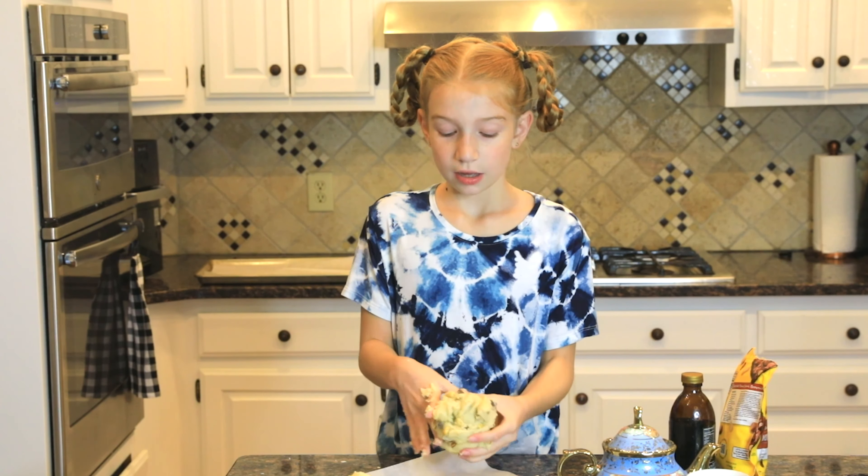Now you want to make your dough into little balls — each half into a little ball. Now you're going to take a knife and score it into eight triangles each — just scoring it, not cutting it all the way through. How you make eighths is you cut it into fourths, and then you cut the fourths in half. Then you have eighths.